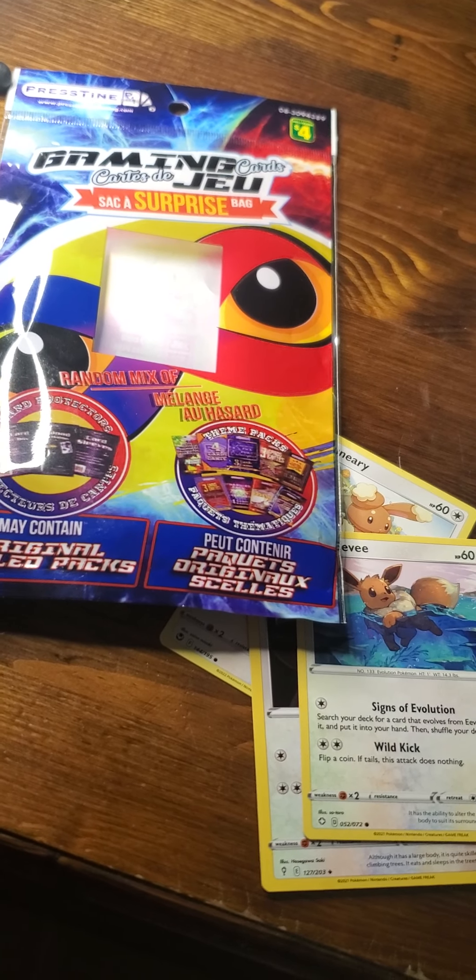I just want to know — anyone ever seen these ones? It's the Gaming Cards Surprise Bag with Pokemon cards. Let us know in the comments, don't forget to give us a thumbs up, and if you like this and other content released regularly, don't forget to subscribe. And remember: no matter where you go or what you play, there's nostalgia everywhere.